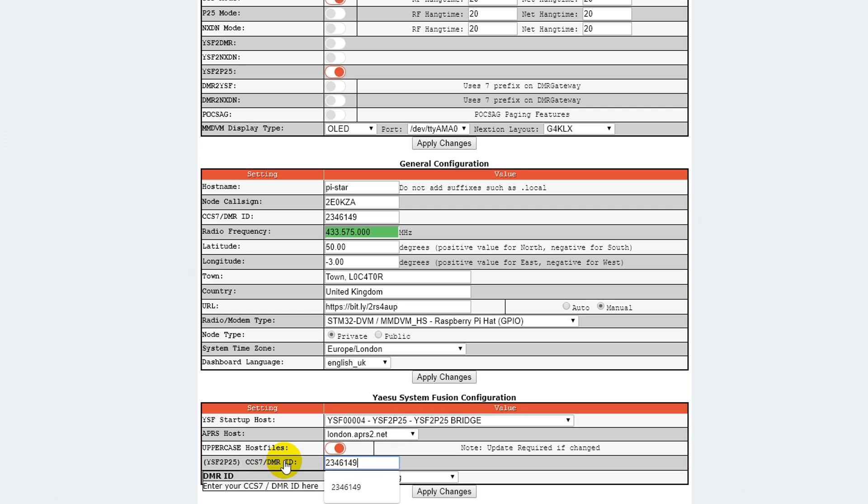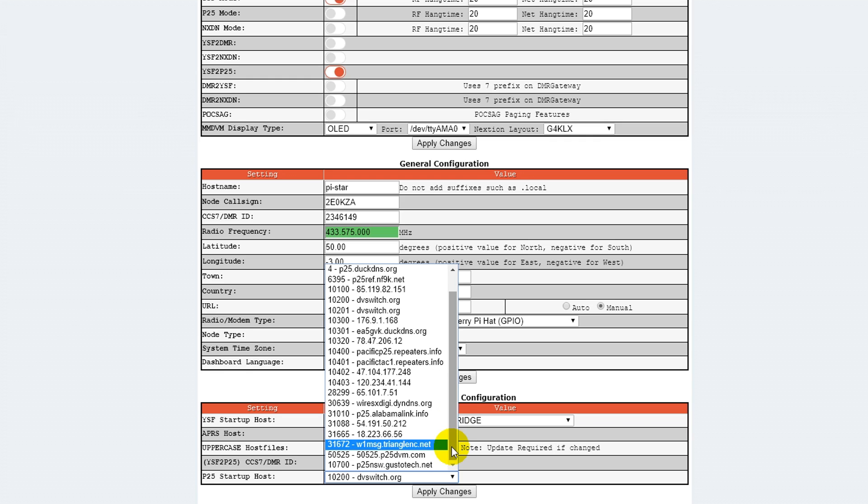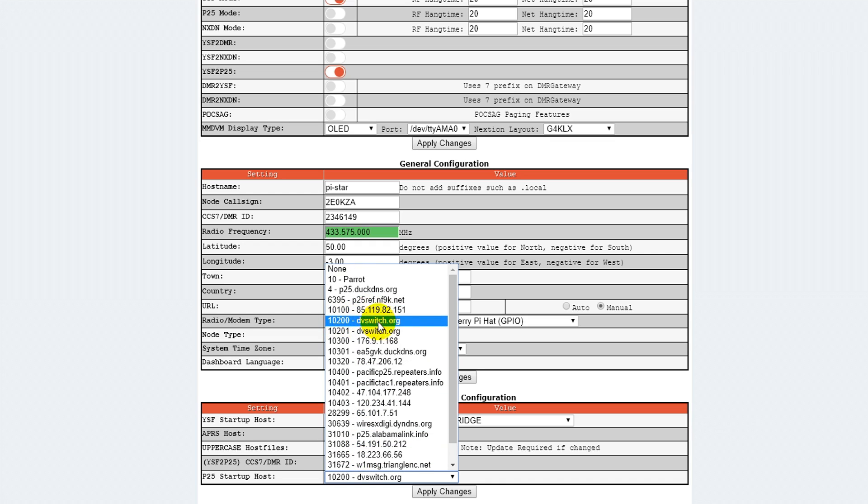You also need to put in your DMR ID. If you don't have a DMR ID already, then have a look in the top right corner — I'll put a card up linking to another video of mine which tells you exactly how to get a DMR ID. The next thing to do is set the P25 startup host, which is essentially the talk group that you're going to be using on P25. There's a whole range of different talk groups to select from, and you can't change them on the radio — you have to do it from here. I tend to like using 10200, which is the North America talk group.